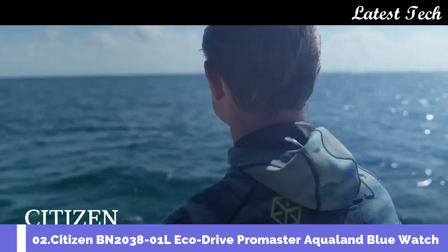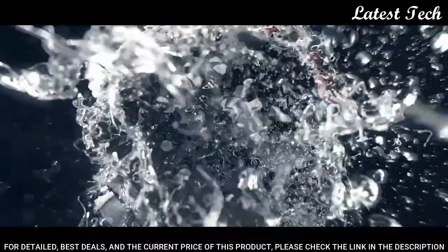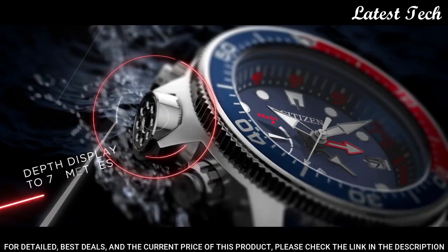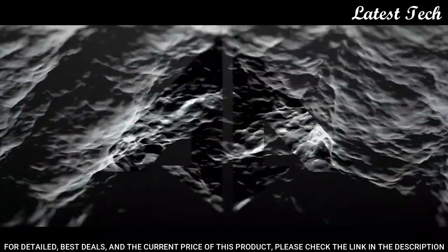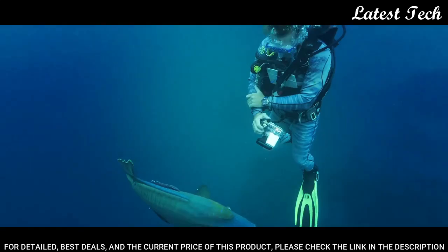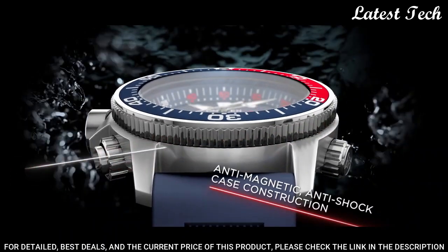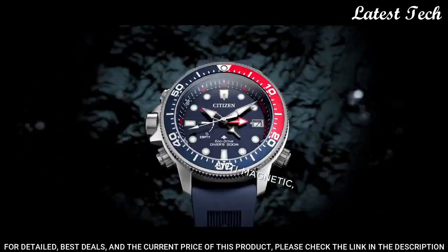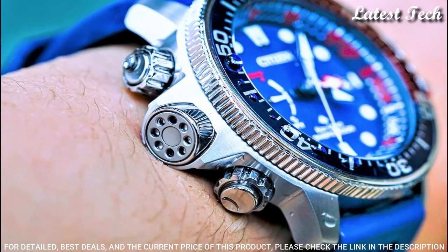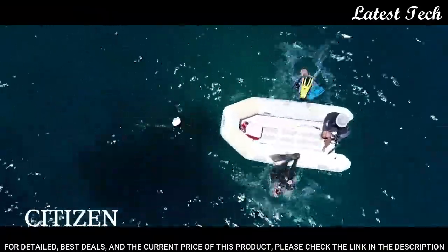Number 2: Citizen BN2038-01L EcoDrive ProMaster Aqualand Blue watch. Stainless steel case with a blue rubber strap. Unidirectional rotating stainless steel bezel with a red and blue inlay. Blue dial with luminous silver tone hands. Dial type: analog. Luminescent hands and markers. Eco-Drive movement. Scratch-resistant mineral crystal. Solid case back. Round case shape.